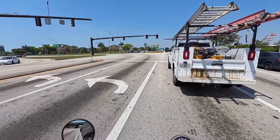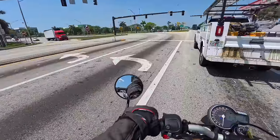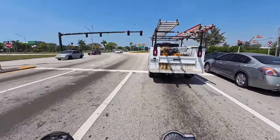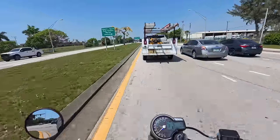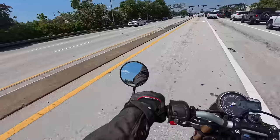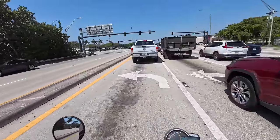I weigh about 187-188 pounds, and with all my gear — boots, helmet — I'm probably close to 200 pounds, and it handles no problem. Through town, acceleration is absolutely fantastic. For a bike with a sticker price under $5,000 — yeah, by five bucks, but it's a $5,000 bike — I don't know what the out-the-door pricing is, but it is an under $5,000 sticker-wise. Not a lot of options, I'm sure they have some accessories. I'm just all about the feel of the bike and how useful I think it is.